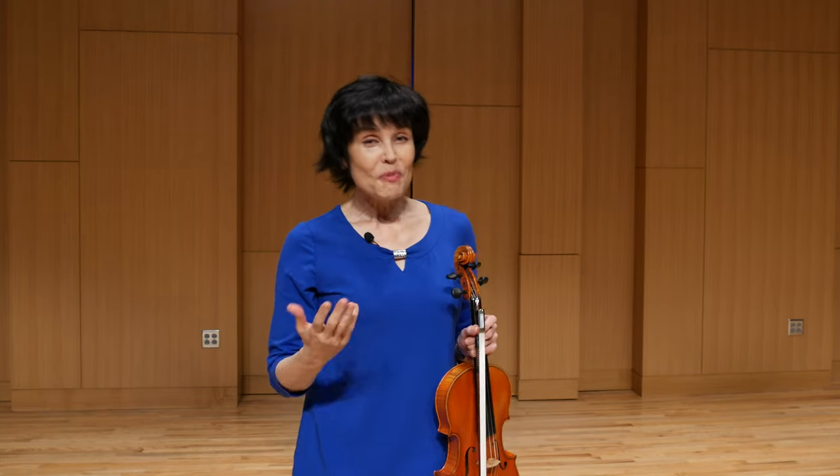I hope this has been helpful. Happy practicing, and I will see you all later.